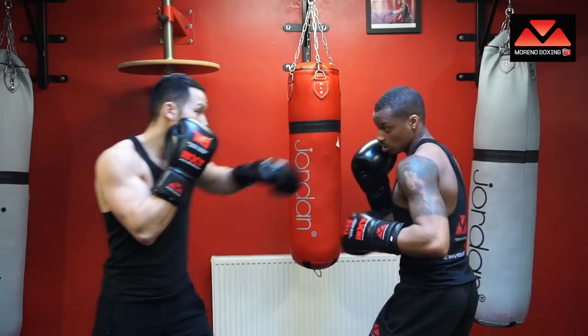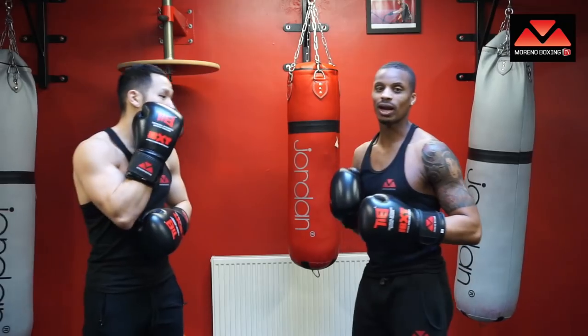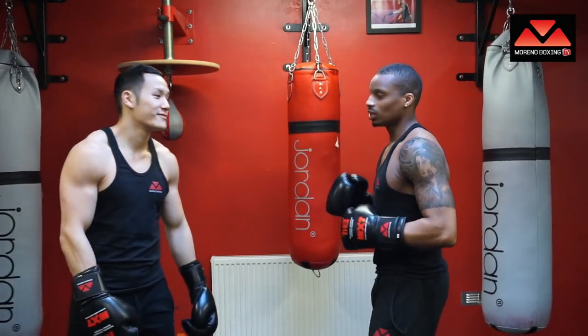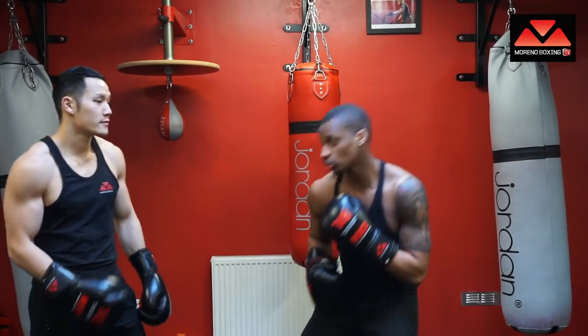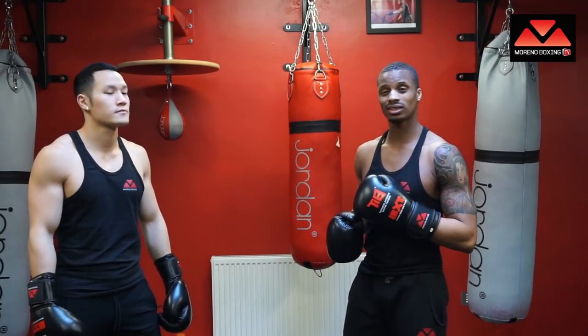Shoot the jab again — slip inside — uppercut through the middle. What I love about Manny Pacquiao — you guys know who Pacquiao is — he's a southpaw and he's got this habit of rolling underneath a punch and throwing a shot as he's rolling. Deadly, deadly combination.